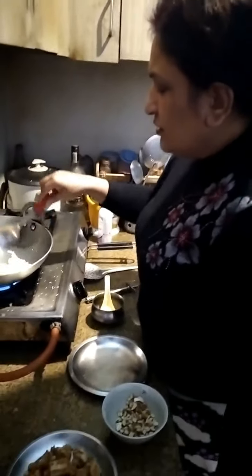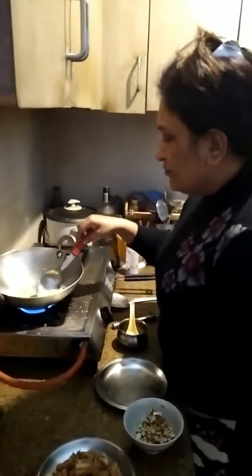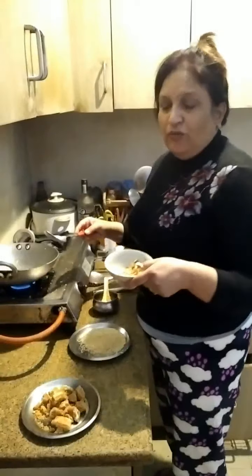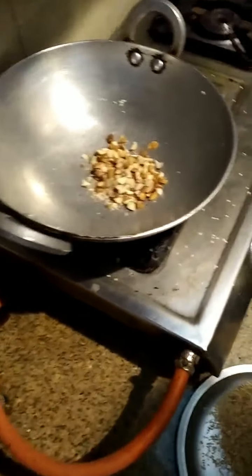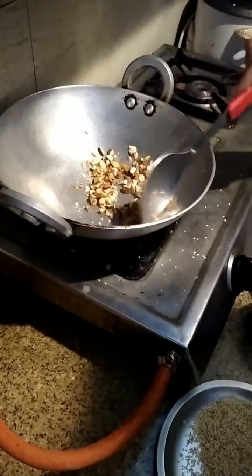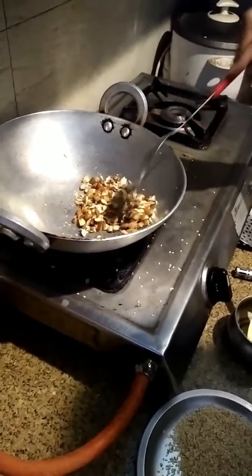Once they turn brown, we take them out from the container. We can smell a very good roasting aroma from the sesame seeds. Now we will roast the almonds a little bit so they have a nice crispy flavor. We put very little oil — just enough to roast them, making sure they don't burn or get overfried.